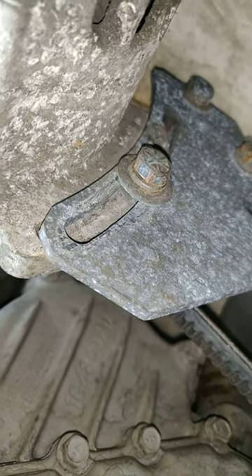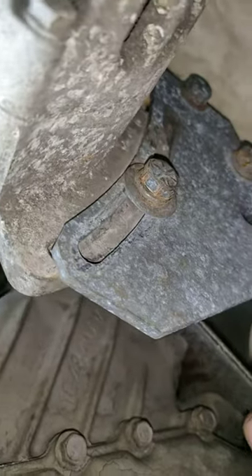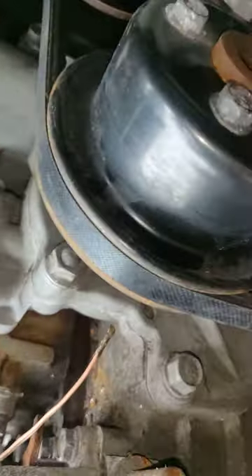Tighten the half inch bolt on the bracket back up while holding the alternator with the oil filter pliers, keeping the belt tight. Then tighten the three quarter inch bolt back up, make sure the belt is more or less tight, and that should be the alternator belt.